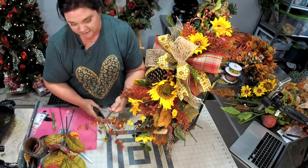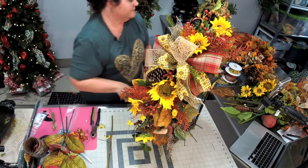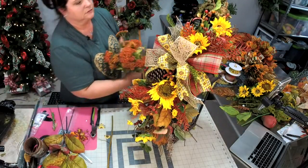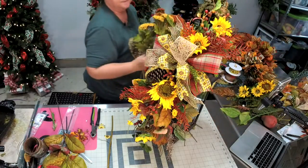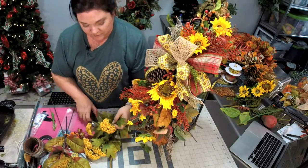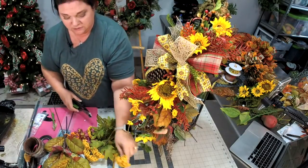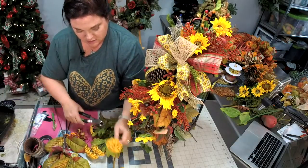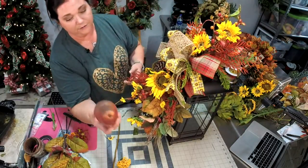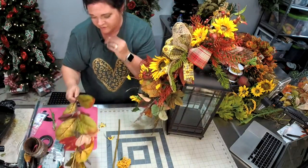Let's trim off a couple of these extra berries. I also have some yarrow — do I want the orange or the yellow? Oh, I like the yellow. We're going to trim off a couple of these — they're little fat round pieces. I brought over this pear because I thought it would be pretty in it too. You could put fruit — it doesn't have to be a pine cone.